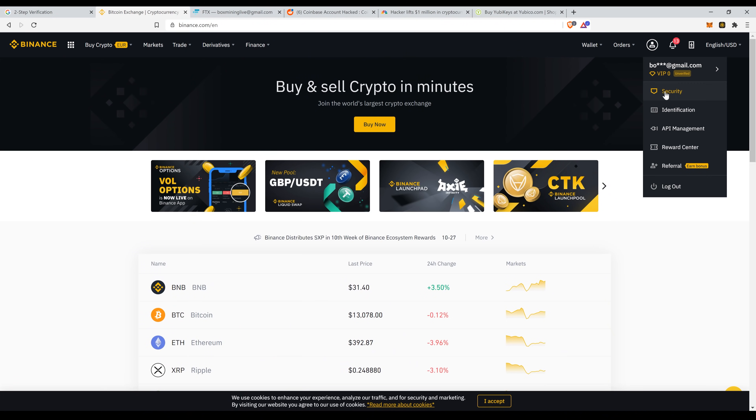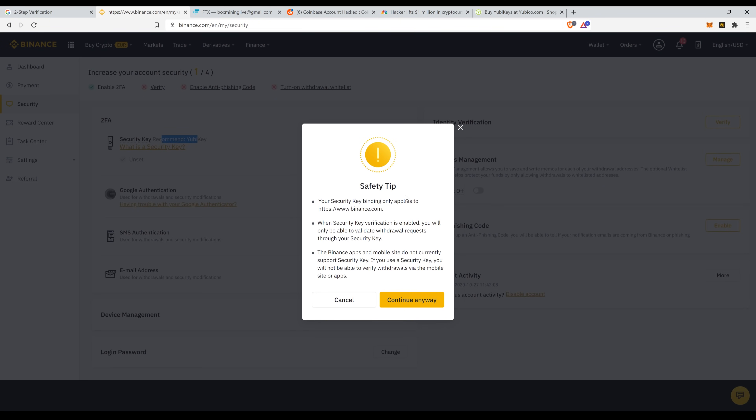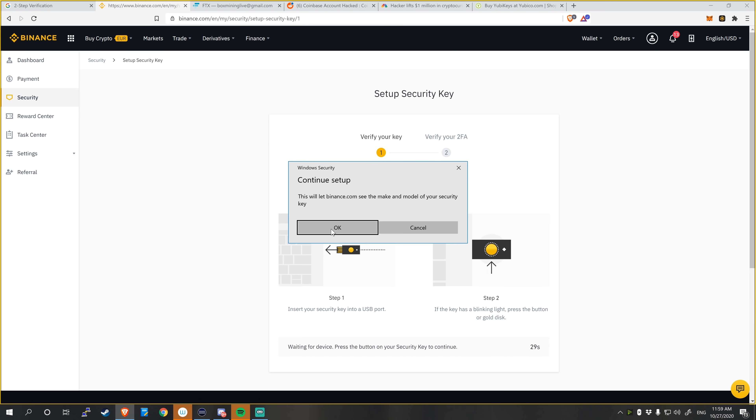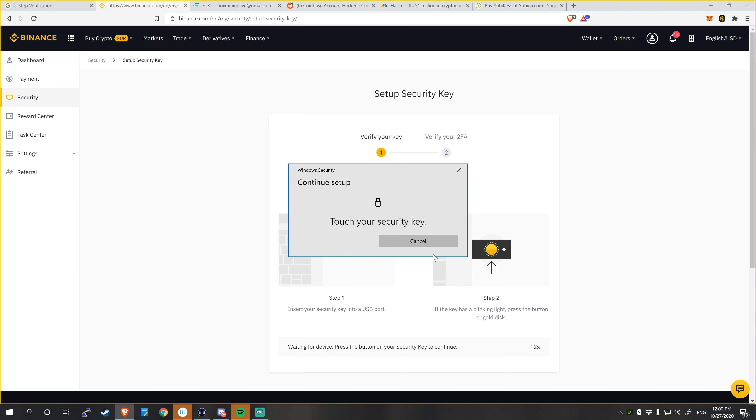Now I'll show you how to set it up on an exchange account. You go to your account, click on the security section, and you'll see the 2FA options. The recommended option is a YubiKey. Click it to set up and a pop-up appears saying 'Security Key Setup.' Click OK to start, let Binance see your security key, and then create a PIN for the security key. After creating a PIN, you physically touch the key to confirm.